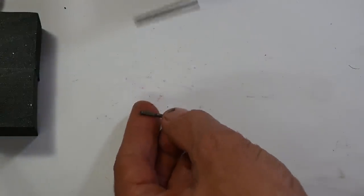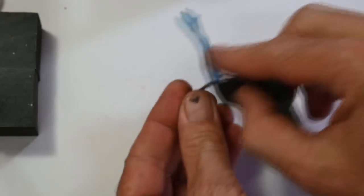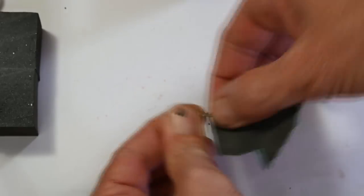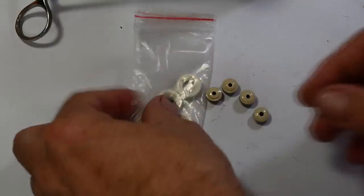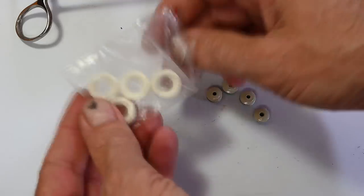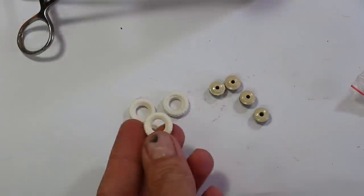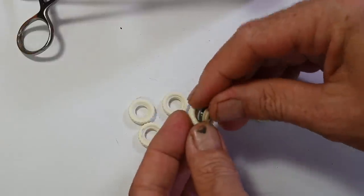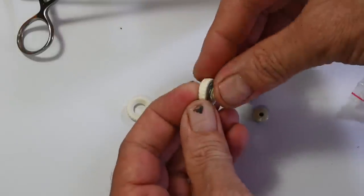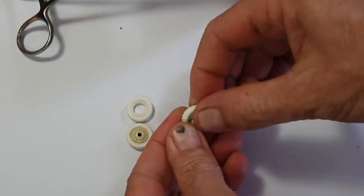I'm going to give the axles a quick clean up with some sandpaper. Here I've got some nice new white tires. I'll take them out of the bag — these just press on to the rims. Easy as. Aren't they looking much better than the perished old ones I pulled off the original car.